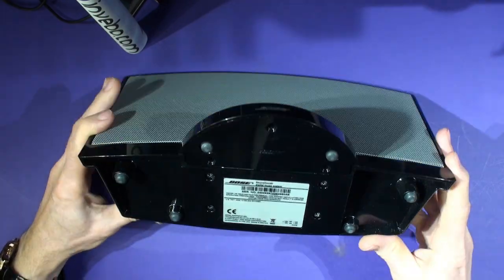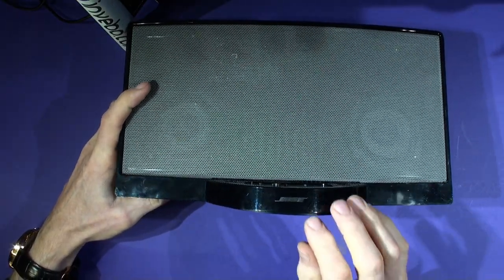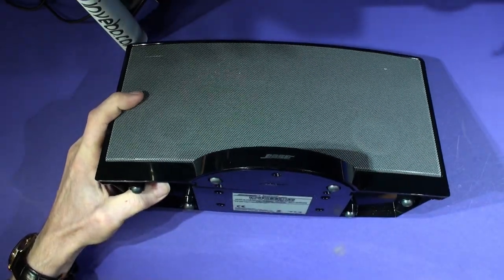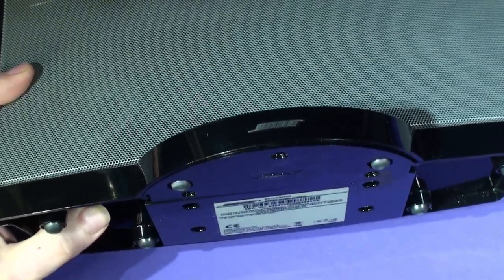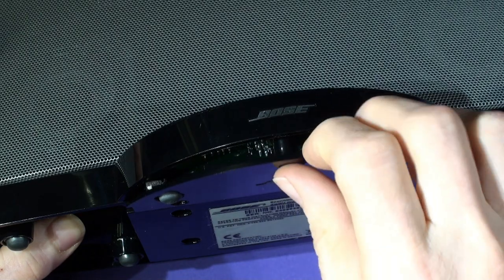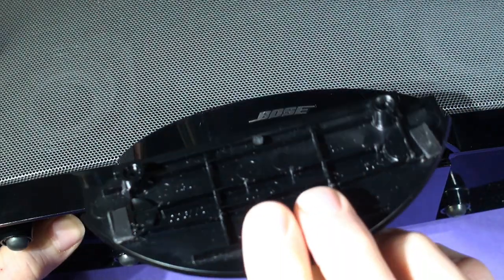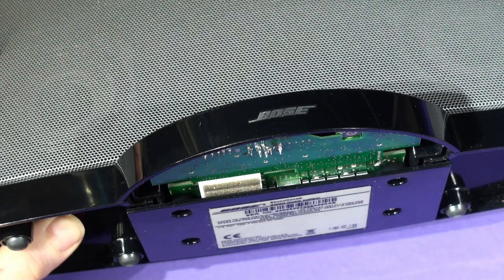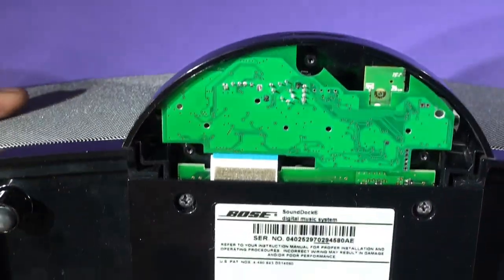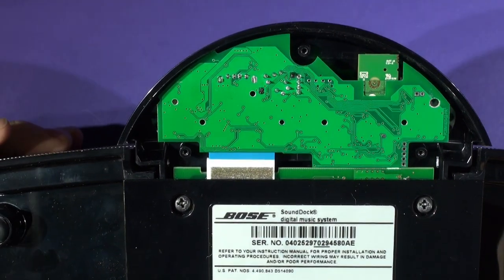Then you can just let the dock come down and gently — I'll move the camera in slightly so you can see a little bit better — gently pull this forward and remove the plastic part. The half-moon moulding comes away and then in there you can see the BC-20 sitting inside the unit, installed.